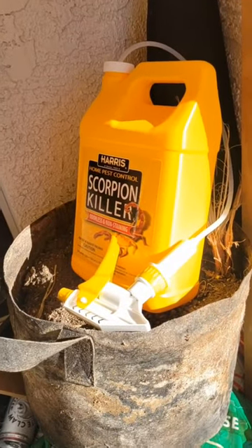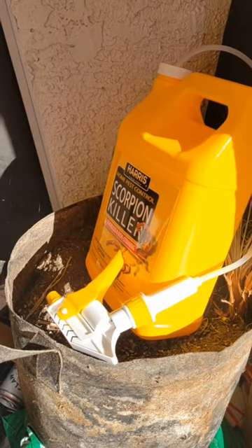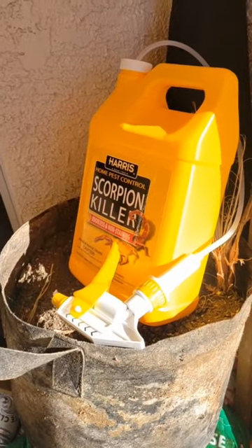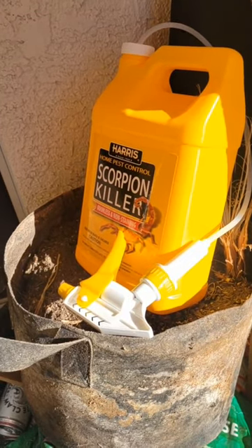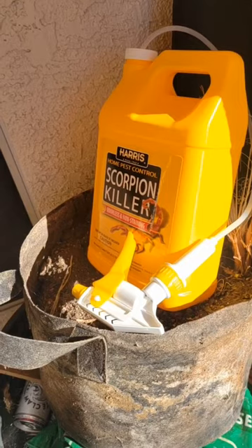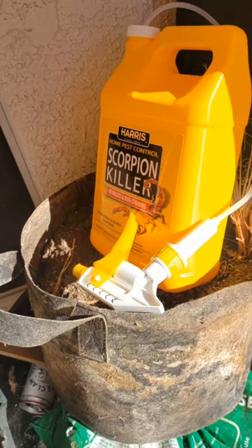The product is Harris Scorpion Killer. I'm always impressed when a cheaper product does a better job than a more expensive one. This cost me about $15 and it got rid of the scorpions, it got rid of the black widows, daddy long legs, and crickets.